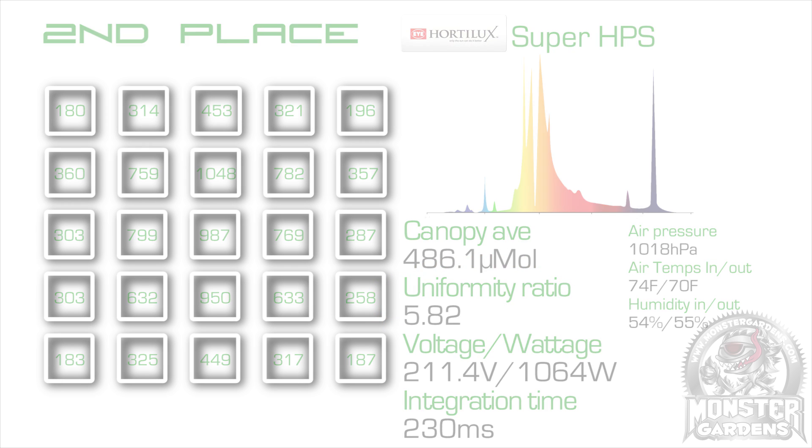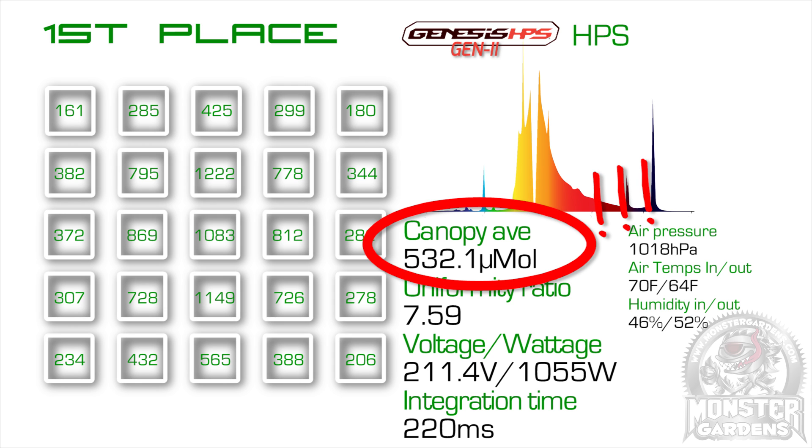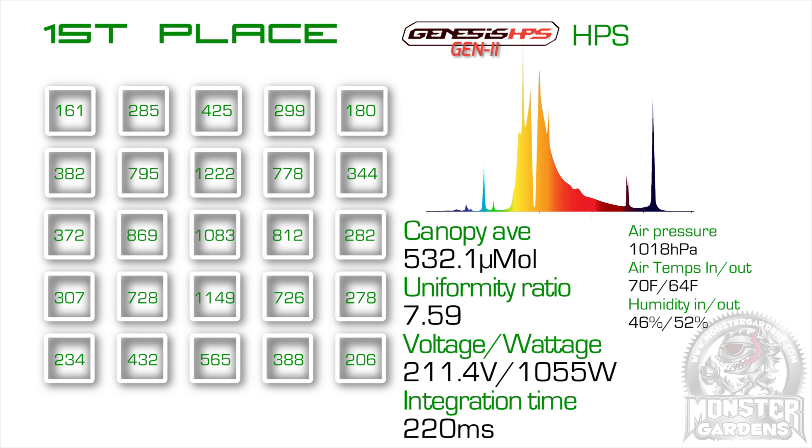And that means that our 1000 watt winner is the Generation 2 Genesis bulb. And it's not just a win — it's a mauling. A quite staggering 45 micromoles average over the Hortolux. The intensity in the center 9 spots is quite frankly mind-boggling, and I even had to retest it several times to check the connections and make sure the spectrometer was functioning properly — it was. We reached out to a very smug Genesis rep, who confirmed that this is their latest ARC chemistry, fresh out of their R&D lab, and it's actually just entering manufacturing ramp-up. I've been told to keep an eye out for a launch announcement very soon, so you should too.